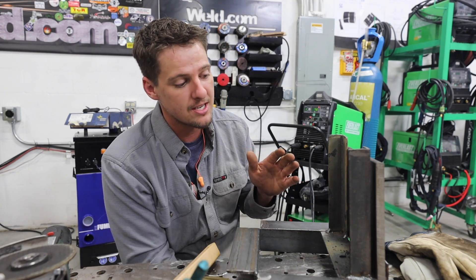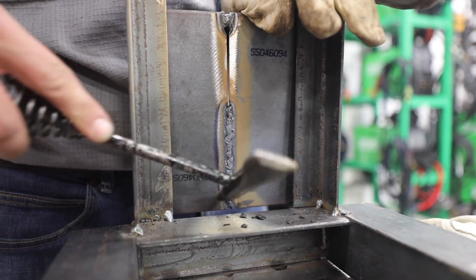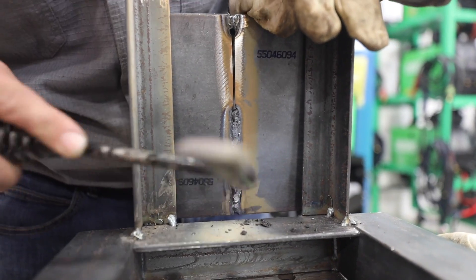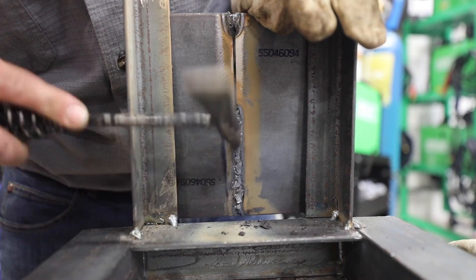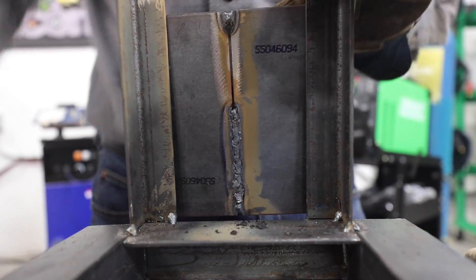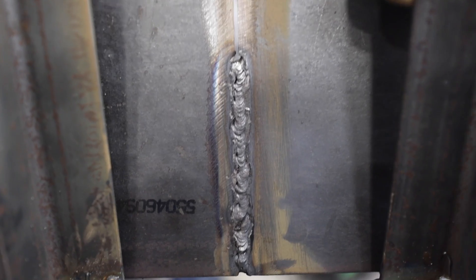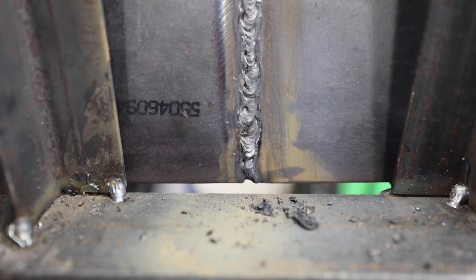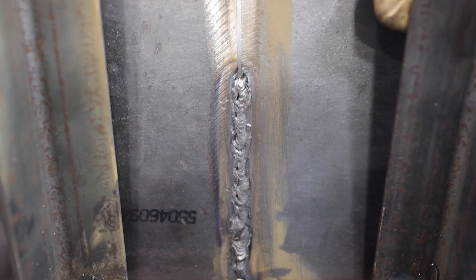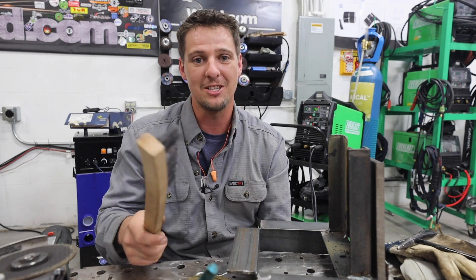The only thing I need to work on is keeping my rod at the center of the joint. If you look on the backside right here, you can see I'm kind of like a snake - I'm not melting both sides, I'm melting one side then jumping to the right side. But you think it's going to go bad, and you just keep nice and steady and that's it. I need a little more practice and some helpful tips for sure.